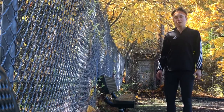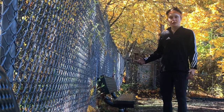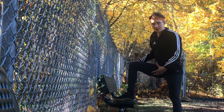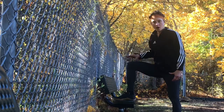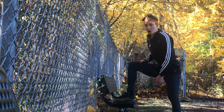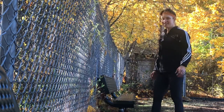For your step ups, you're going to want to find a bench or a box or something that's really stable that you can step up onto. You want the height to be high enough that when you put your foot on the object, you're creating about a 90 degree angle between your quad and your calf.